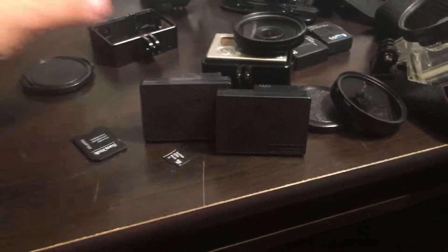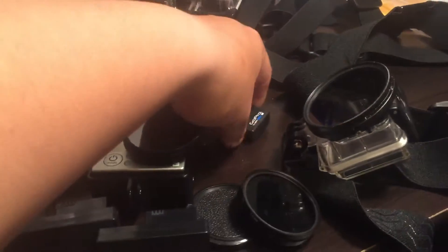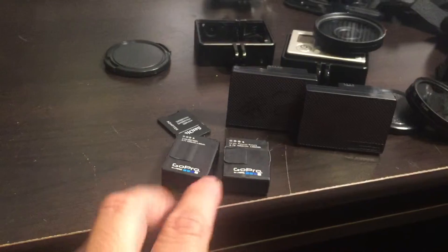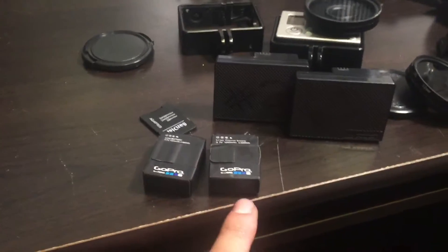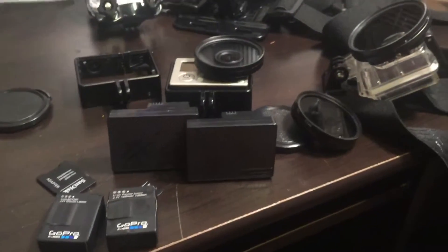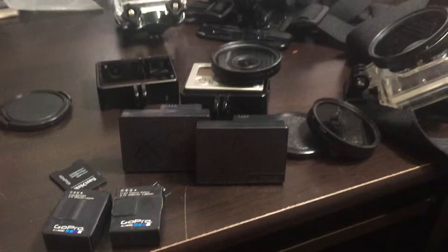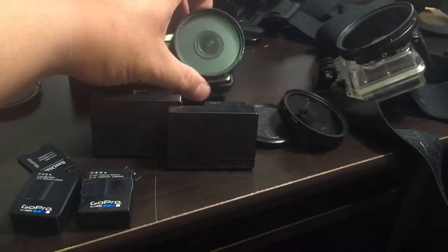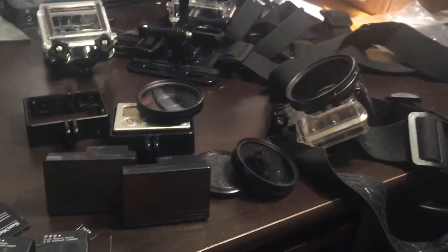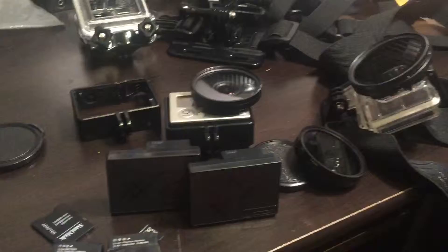The regular stock battery only gives you about two and a half hours, and two and a half hours flies by real quick when you're hooking up fish left and right. I highly recommend getting the lens and the extended battery pack. I'll see you guys on the next video.